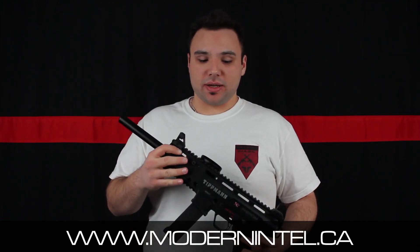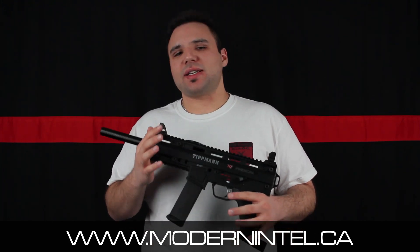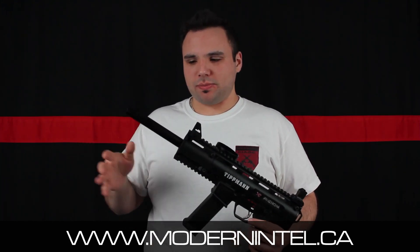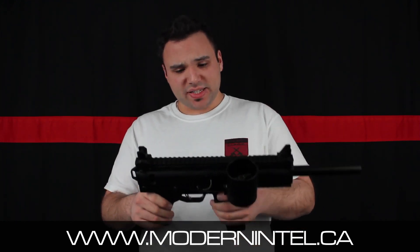It's actually heavier than you'd expect from a marker this size. When you look at it, you think it's not that heavy, but when you pick it up it's heavier — but it doesn't bog you down. The weight is perfectly fine; it's just deceiving. It's a very nice marker.